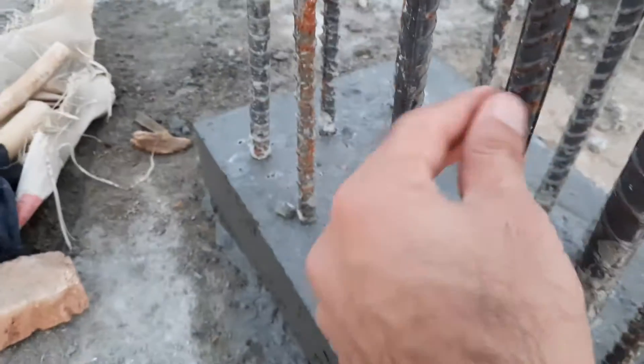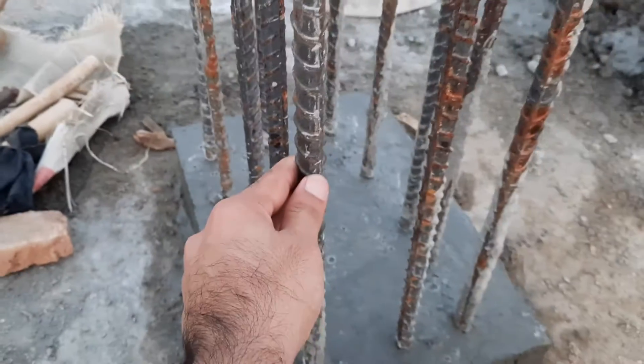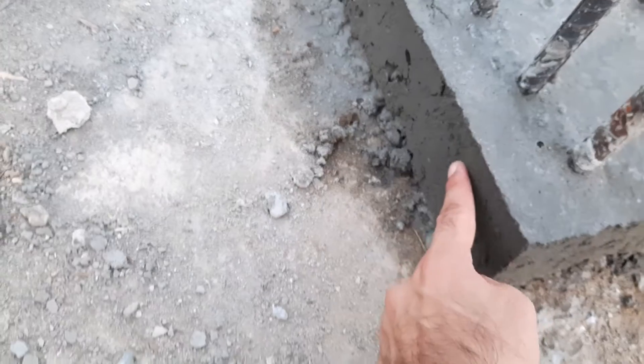This column is designed for a five-story commercial building. You can see the concrete is already done for the starter, which thickness is three inches.